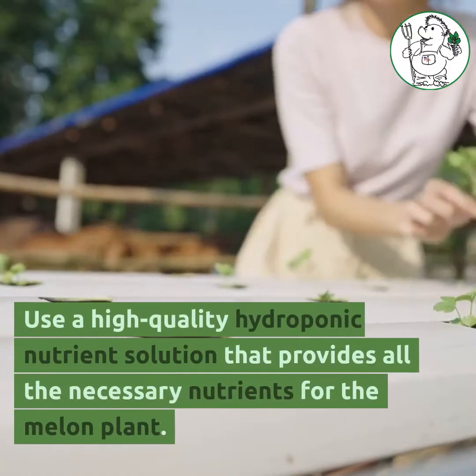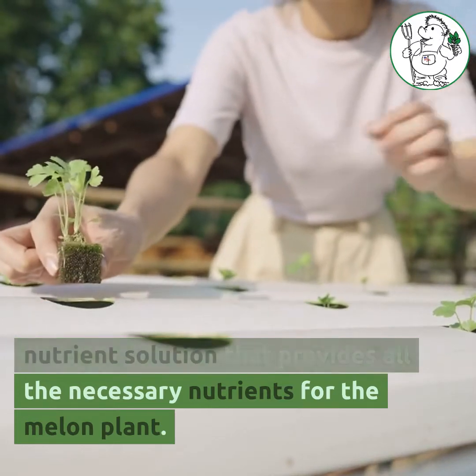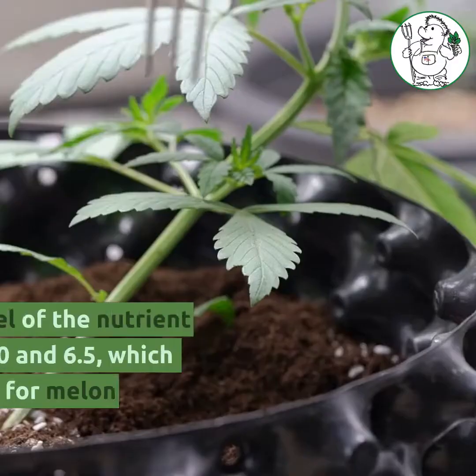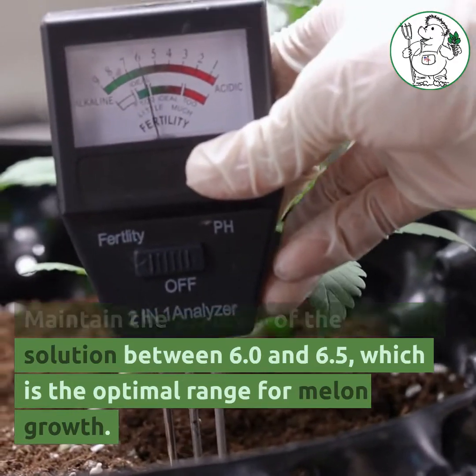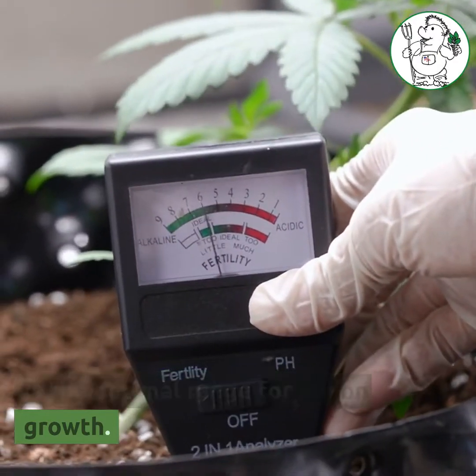Use a high-quality hydroponic nutrient solution that provides all the necessary nutrients for the melon plant. Maintain the pH level of the nutrient solution between 6.0 and 6.5, which is the optimal range for melon growth.